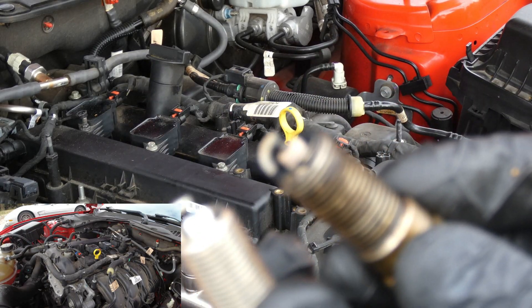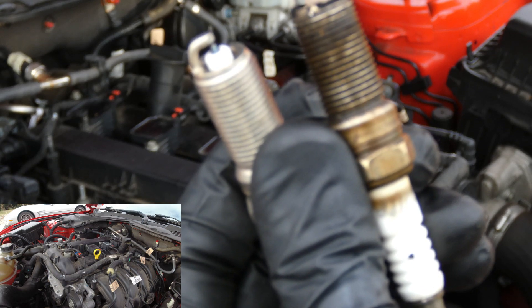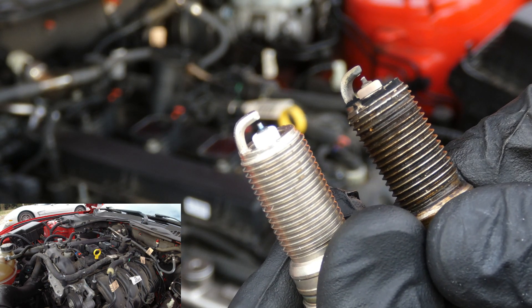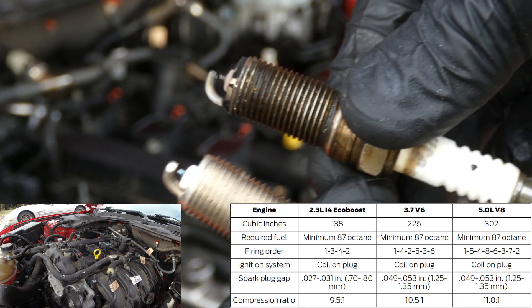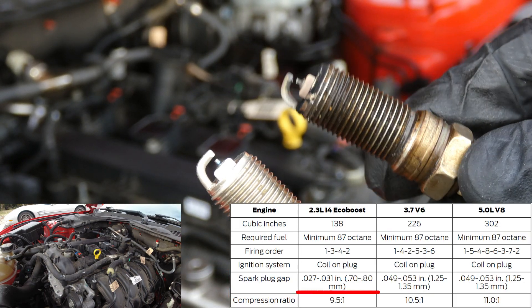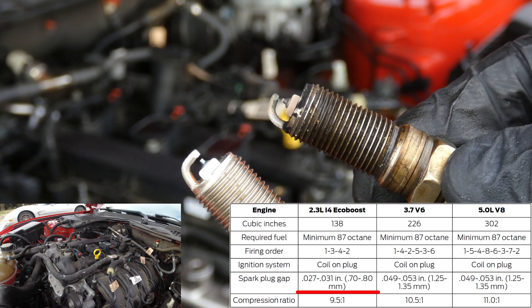Let's take a look at the old spark plug and the new one. It doesn't look like it's in bad shape at all — the old one doesn't look too shabby. Not bad for 90,000 miles, but we're going to change them anyway. Just an FYI, we did order these new spark plugs pre-gapped, but we did verify that they match the owner's manual.